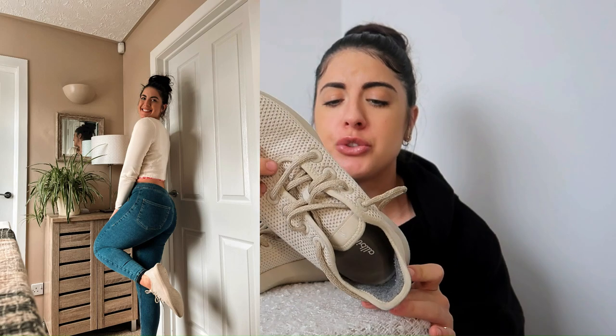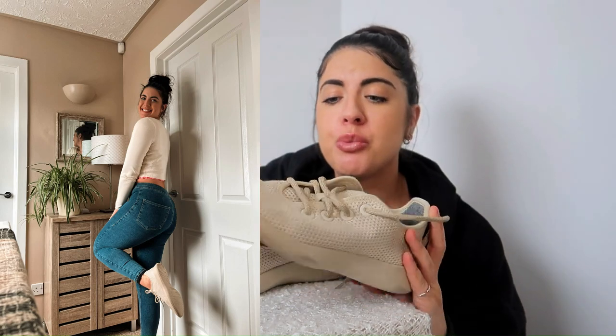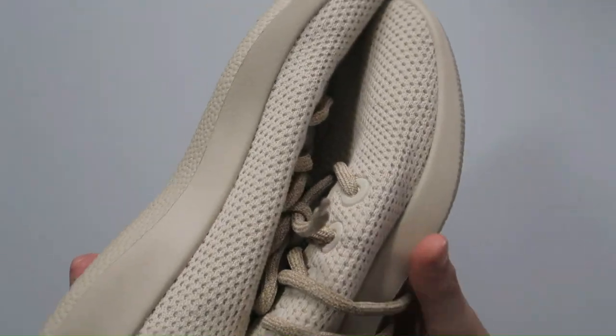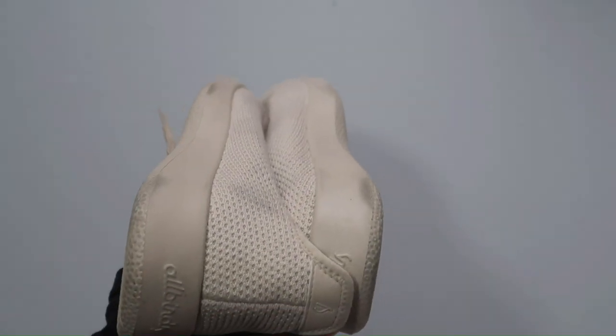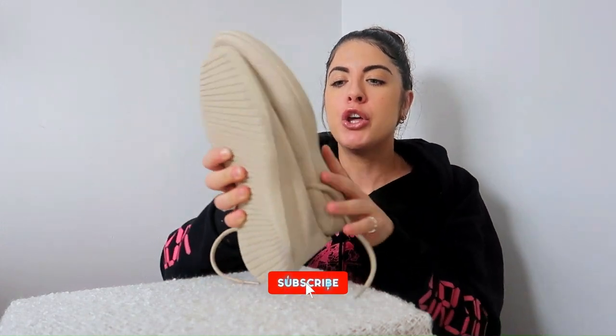You can 100% dress these shoes up and down, making them great for travel. They pack very easily — they squish together so they leave room in your bag, whether you're backpacking or general traveling. You can wear them sightseeing during the day and out in the evening. Allbirds also have the Loungers, which I've tested — a review is either up or coming soon. They're lovely to dress up and down too, more of a casual shoe but very pretty and comfortable.